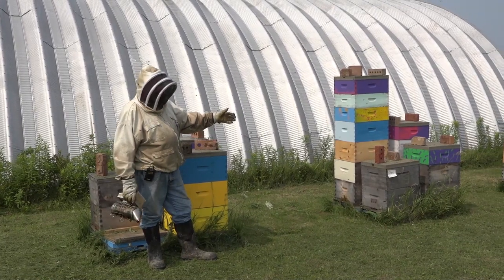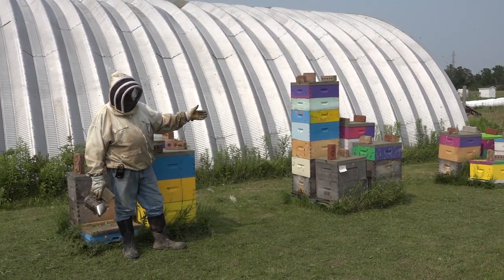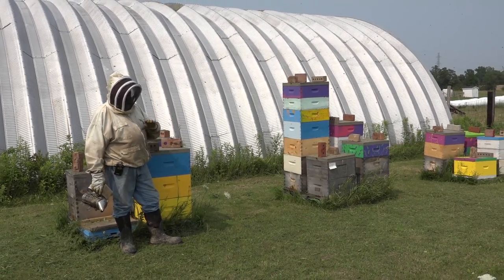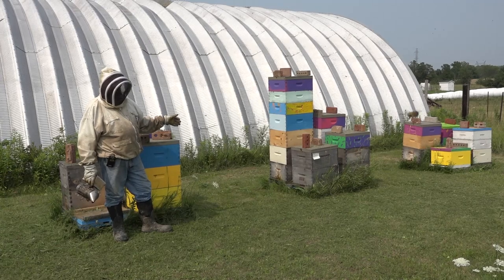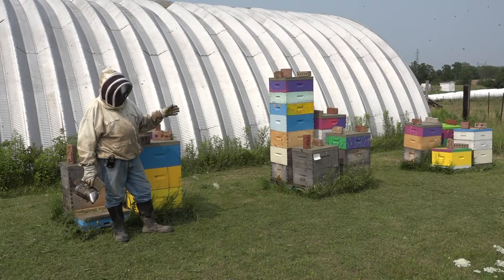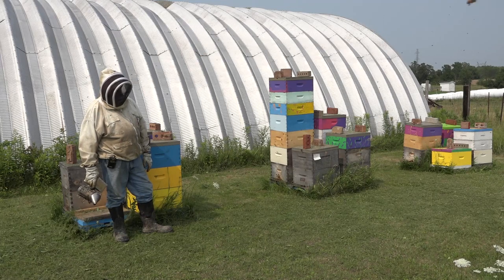The bees are just flying like crazy, I love it. You can almost hear the honey coming in — it's just amazing. I'm telling you, if God had a job, he'd be a beekeeper because this is the best job in the world. It's just totally awesome, totally rewarding. It's probably not for everybody, but holy crap, it is for me.